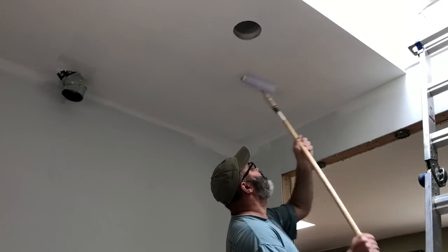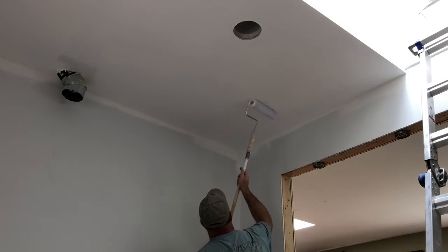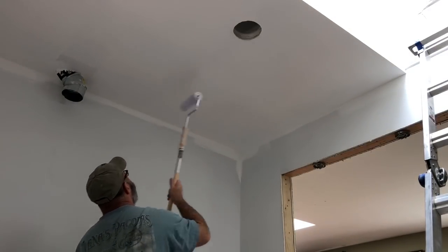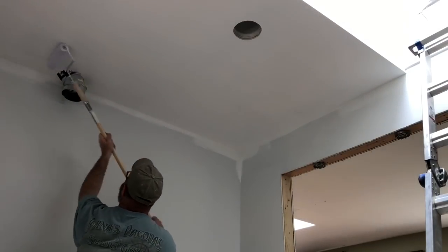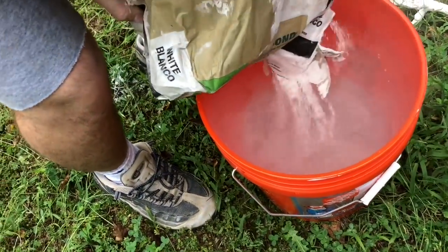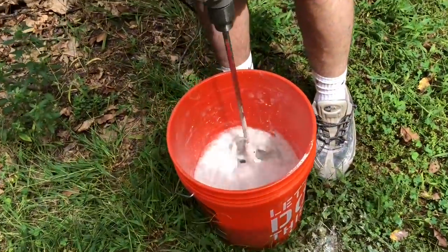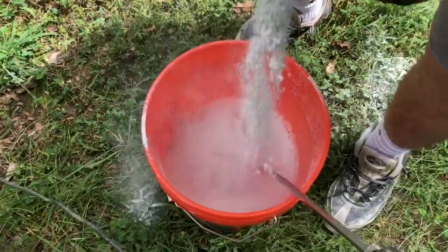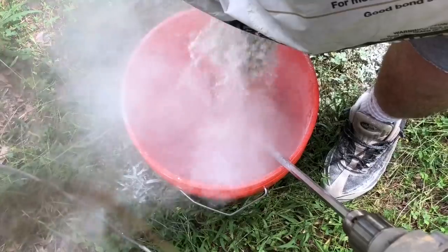I'm just about complete with coat number one on the ceiling. I'm going to take a break for lunch, run over to the hardware store and pick up my cement board for the floor, then put on coat number two and begin to install the cement board. I want to install the cement board before I do my final top coat of paint on the wall, because I don't want to risk scarring up that paint while putting the cement board in place.